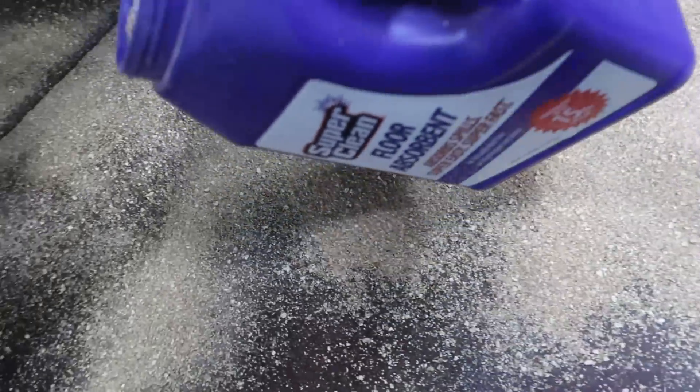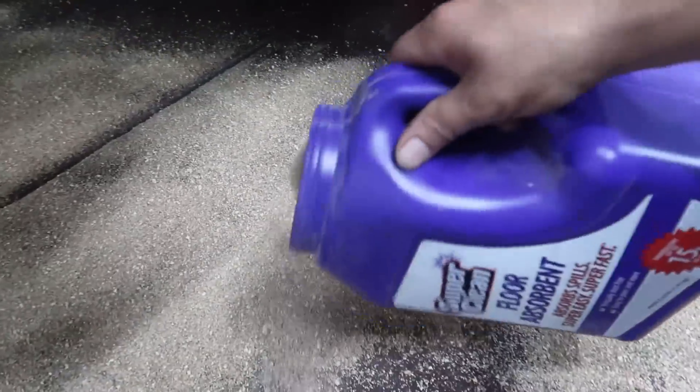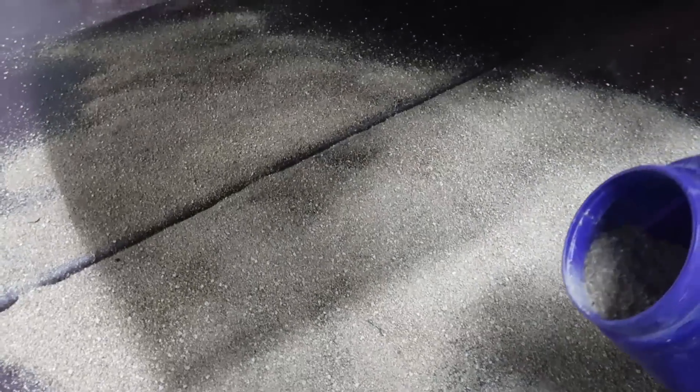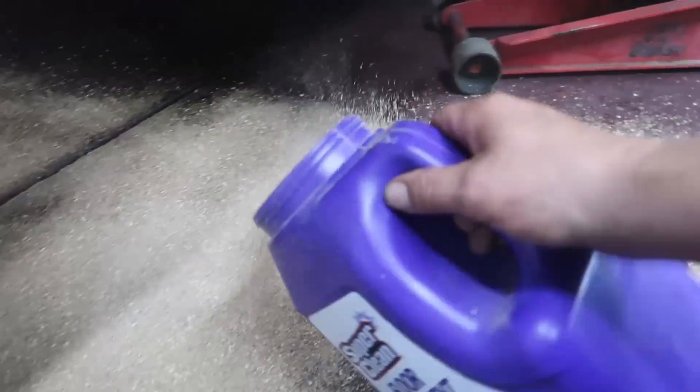I've learned to not care about being so careful with using floor absorbent. I used to use it sparingly, try to use as little as possible. But there's really no need - just freaking put it on there. Grab the broom, mix it around, soak up whatever you spilled. Then use a dust pan and scoop it back in - it's reusable, to a certain extent.